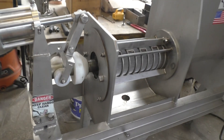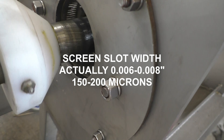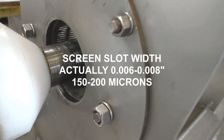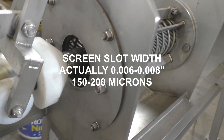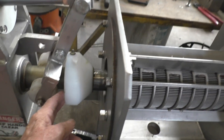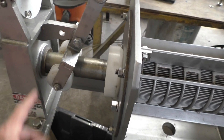Here I've got the cone open and you can see the screw turning around. You can see a little bit of light through that screen — slop with probably about 250 microns. The cone will go shut when I push it.